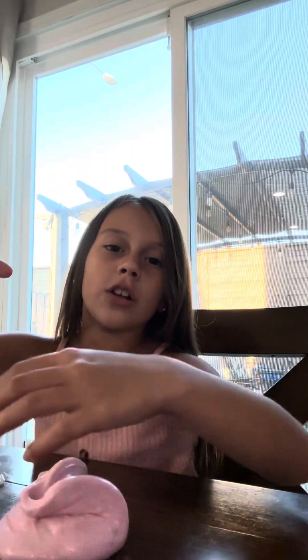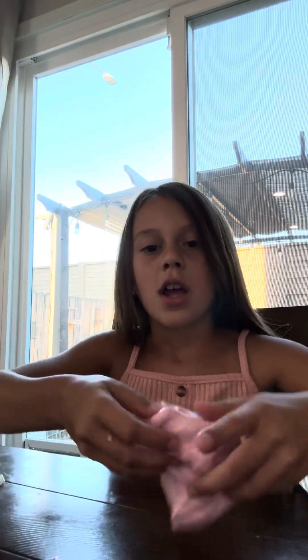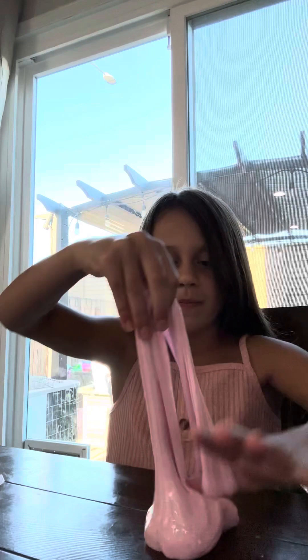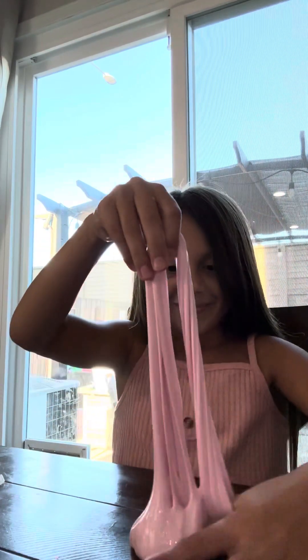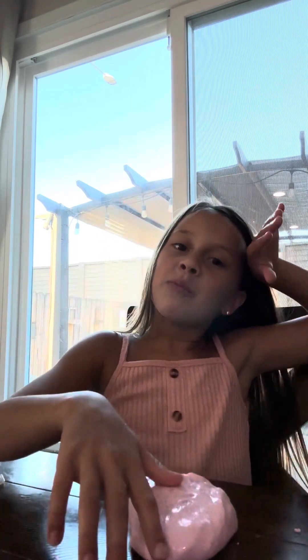Hi guys, welcome back to our YouTube channel! Today I'm going to be playing with slime and showing you how to make stuff. So the first thing is trying to make it into a ball, then flip it over, then do this, and then you punch it. Here, let me make a bubble.